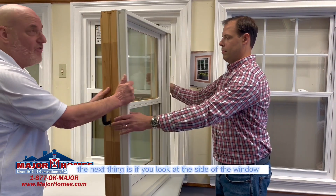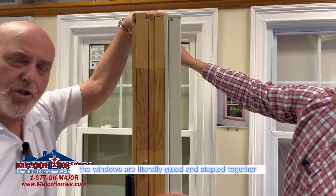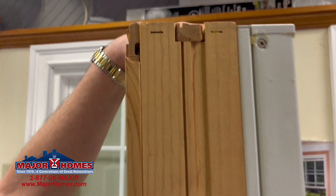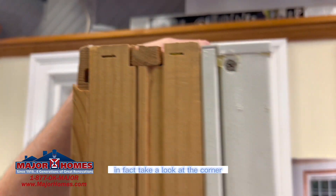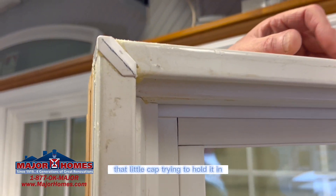If you look at the side of the window, the windows are literally glued and stapled together in the corners. In fact, take a look at the corner — you can see that glue just oozing out, and that little cap trying to hold it in.